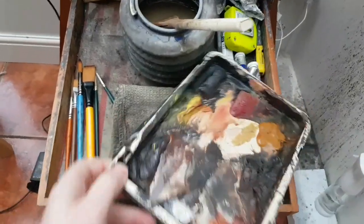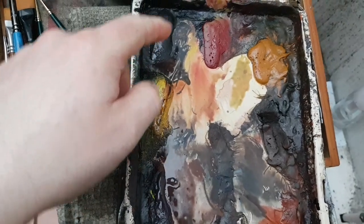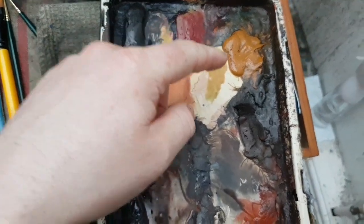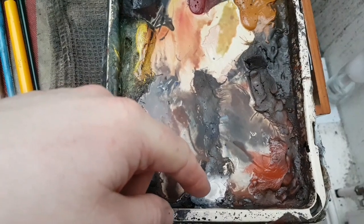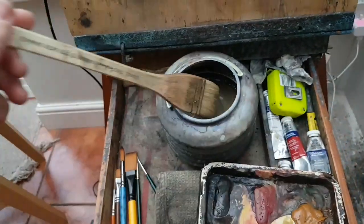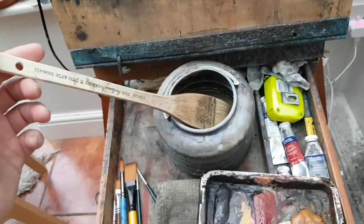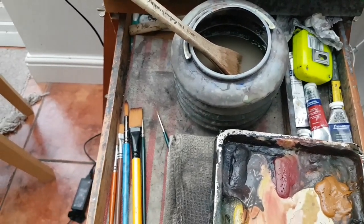If we look at the materials for this painting, I've used Ultramarine, Lemon Yellow, Payne's Grey, Alizarin Crimson, Raw Sienna and Light Red. I did use a little bit of white down there, although it didn't really necessitate it in the end, to be honest. For brushes, just the two: the large round one and then the number three rigger down there.